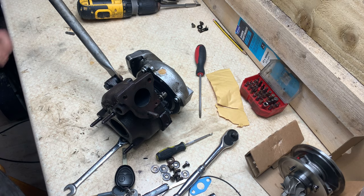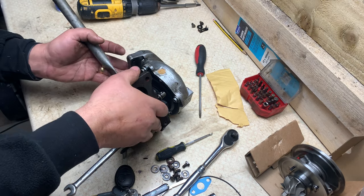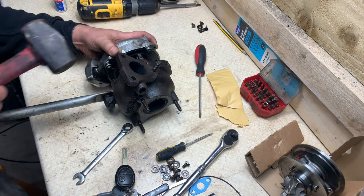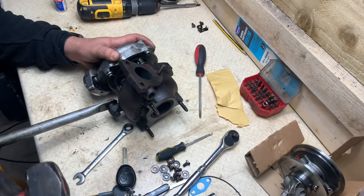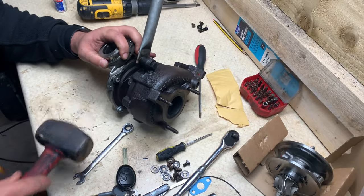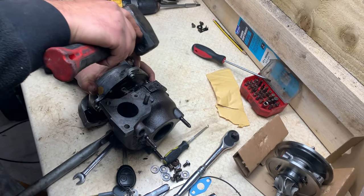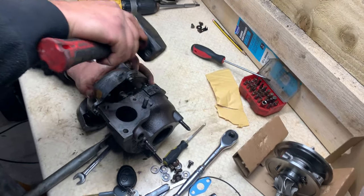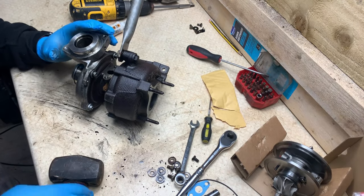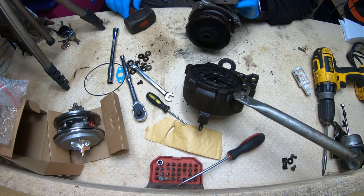A couple of spots to be sure. So now the orientation is marked so it goes back in correctly. Now we can remove this turbine side — a couple of light hits, just even all the way around. Nearly there now. You can see the opening here — nearly there — there we go.